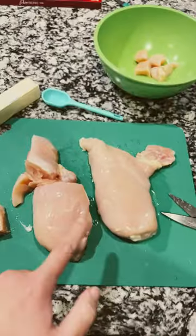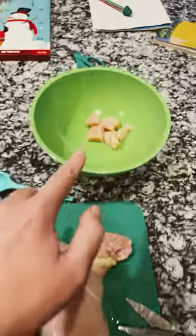Tonight we're making yellow mustard chicken. We're gonna start out with these chicken breasts and chop them up into little bite-sized pieces.